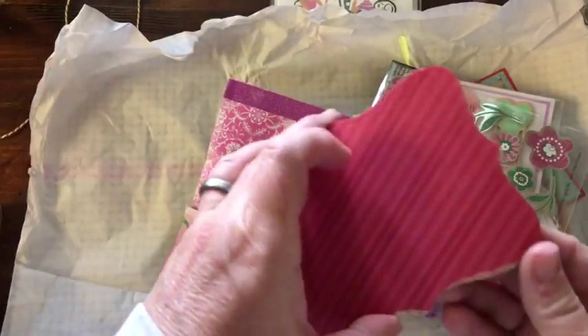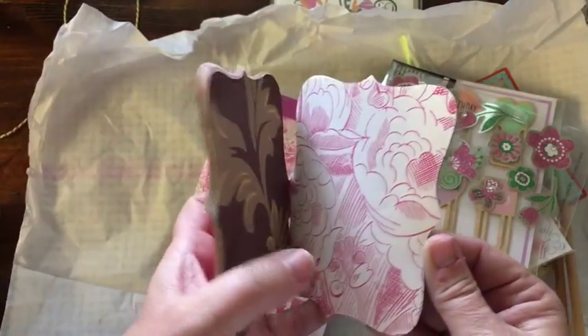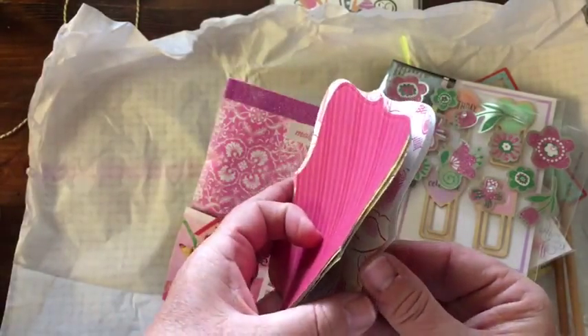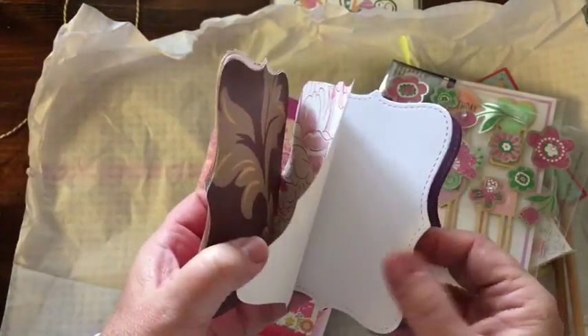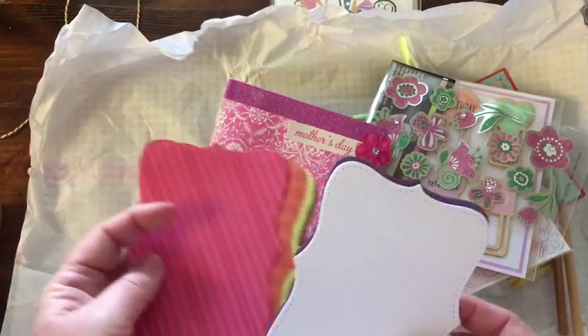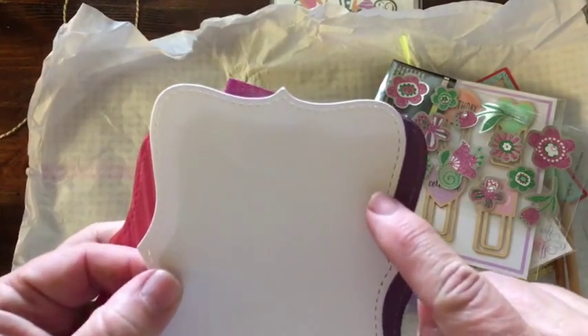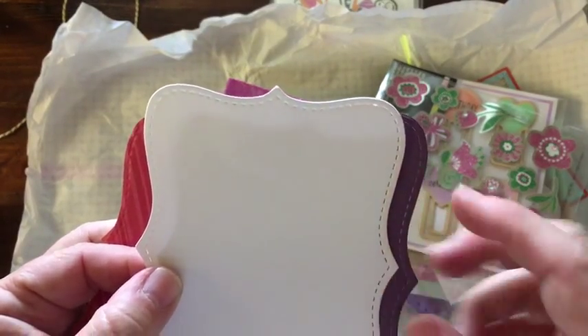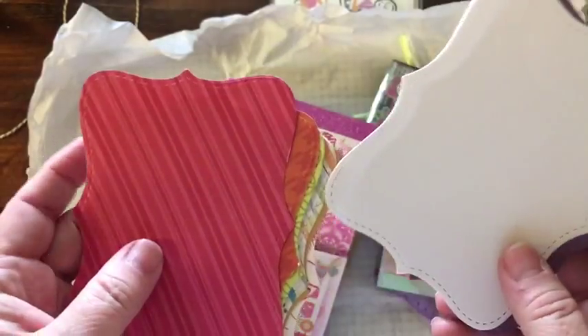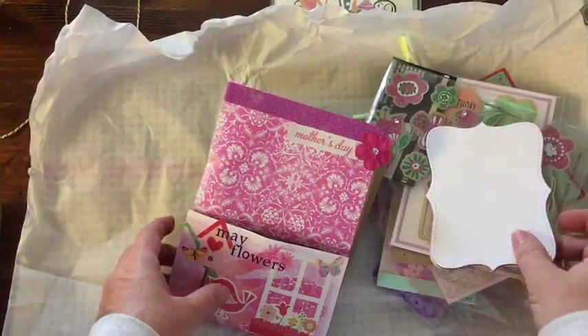And then here are some paper cutouts. Oh, look at these — they're all done with the stitching, but these two you can see it. So the die actually has the stitching on it. I don't have any of those yet. So thank you for that. Those are great.